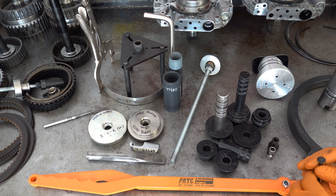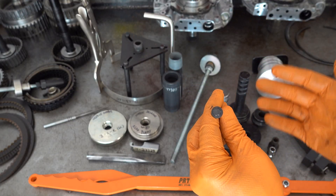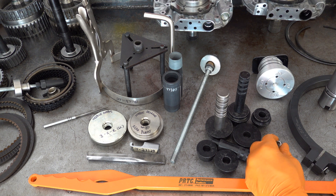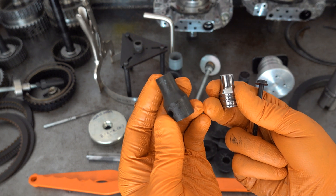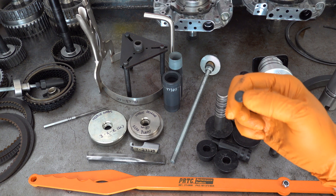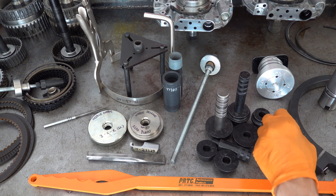We have two sockets here. Either one of these sockets will work to remove and reinstall the six what I'll call starfish bolts that hold the valve body/TCM complex onto the transmission case. The first socket is a Snap-on E10 EPL and the second socket is also a Snap-on — it's an E12, inverted Torx. This is technically an inverted Torx 50 plus head, and that's what you have to use socket-wise to remove and reinstall it.